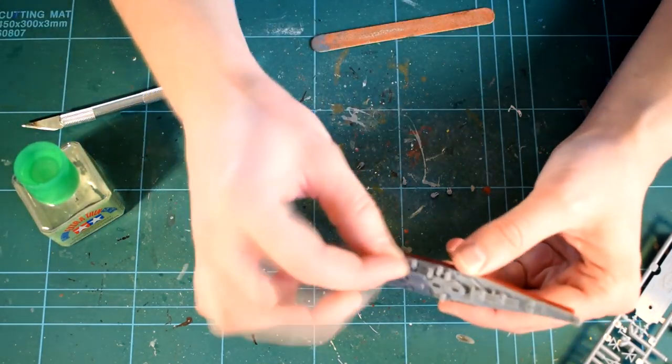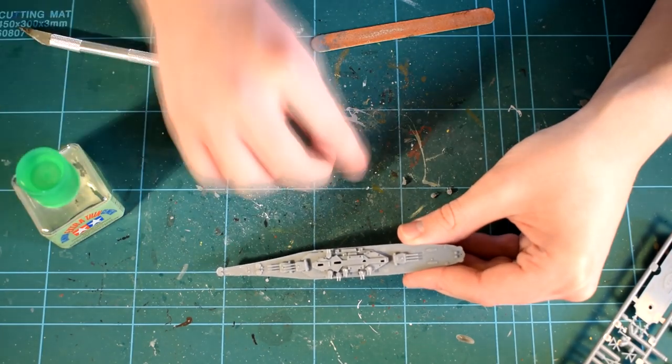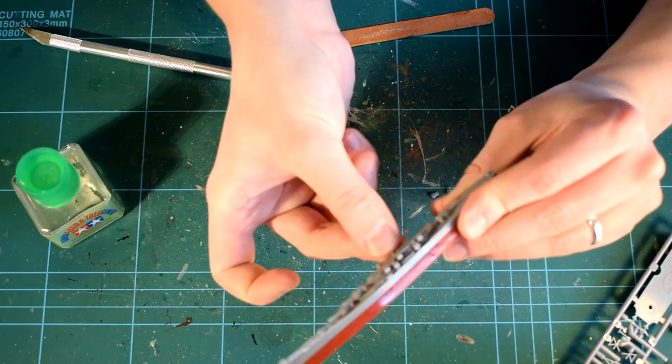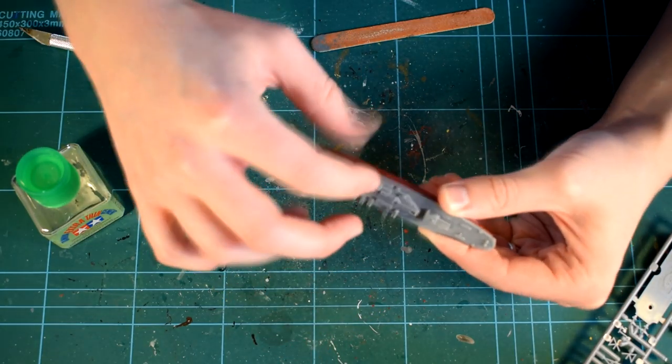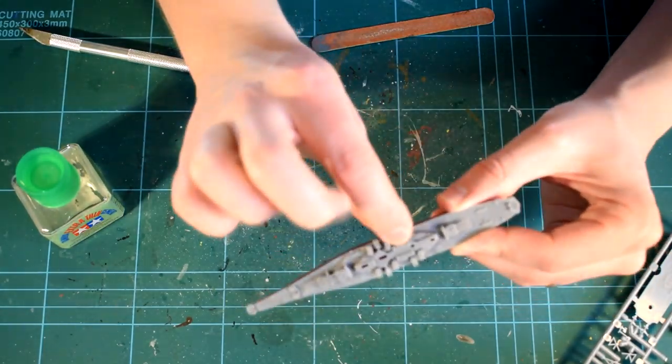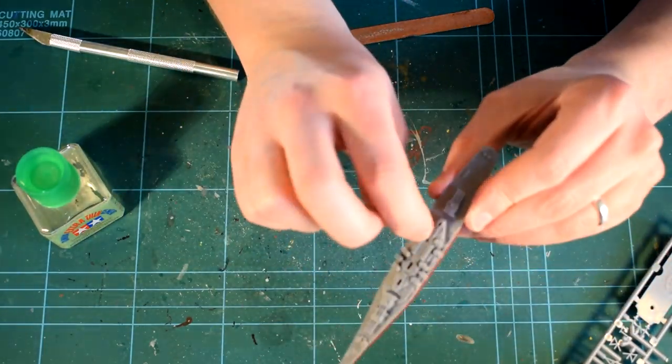Tweezers would be a handy tool to use here to help with cementing them into the correct position. It's worth noting that the gun turrets are able to be cemented pointed in any direction, which would be handy for those of you who decide to model this as part of a diorama, perhaps firing upon an enemy vessel.